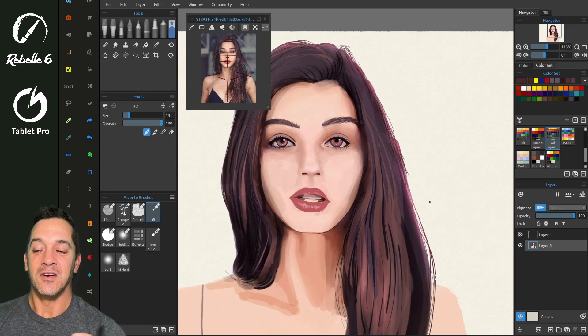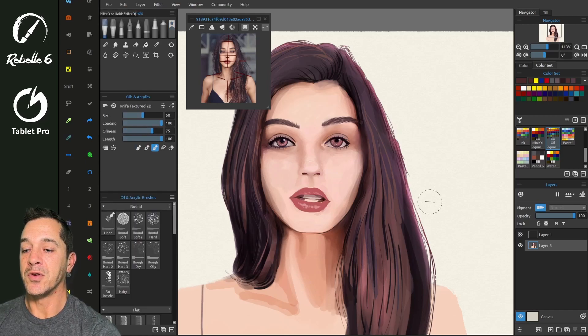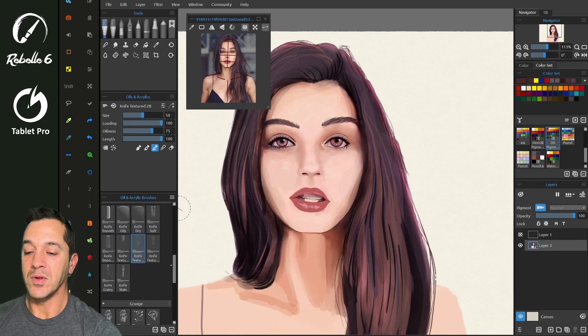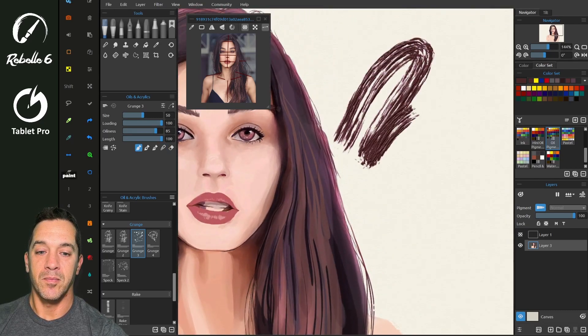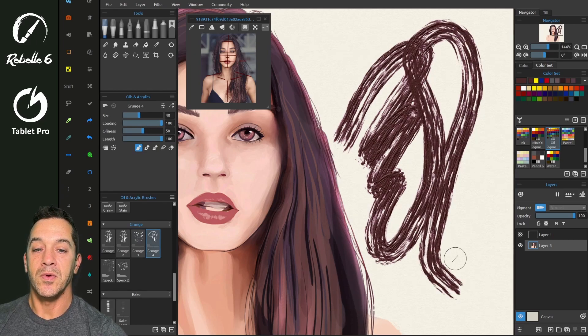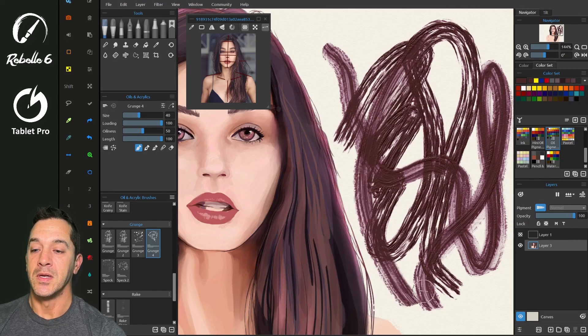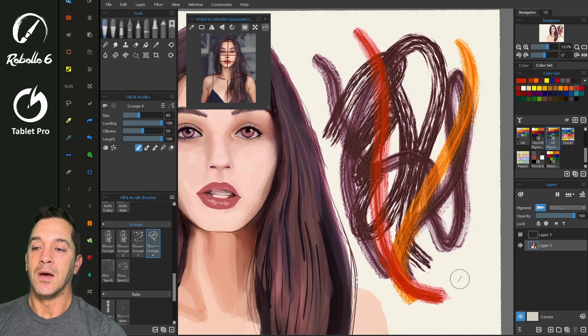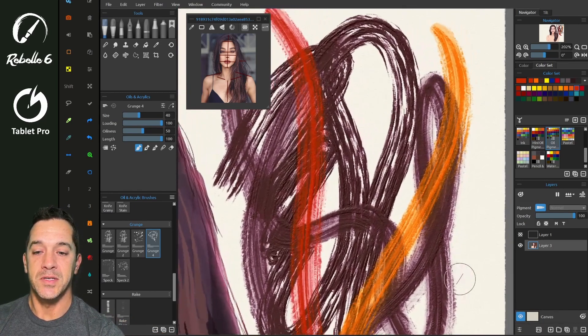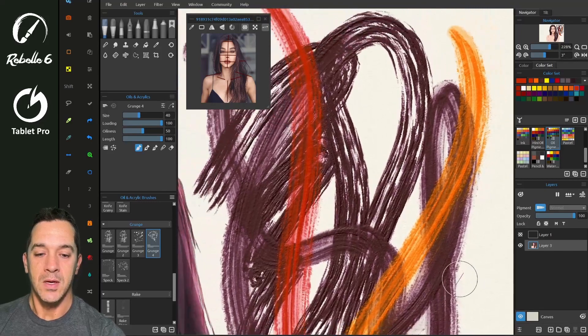The other thing they added is a much more powerful brush creator. Inside of oils and acrylics, they have some already-created really cool brushes — these grunge ones. Let's pick a brush — you can see there are some really cool, beautiful brushes you can create. These look fantastic. They remind me of some of the really beautiful brushes you see inside of Photoshop, but in Photoshop there's no impasto. So here you have impasto — you can see this is thick paint.